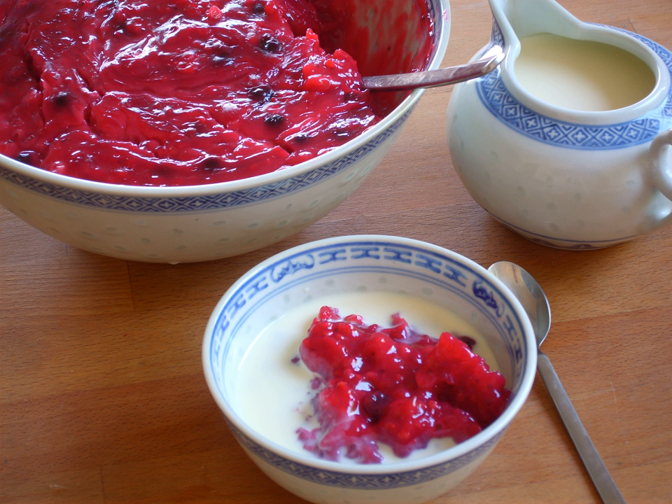The essential ingredients that justify the adjective are red summer berries such as redcurrant, blackcurrant, raspberries, strawberries, blackberries, bilberries, and stoned black cherries.